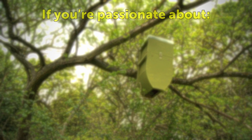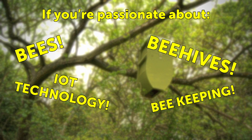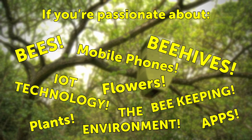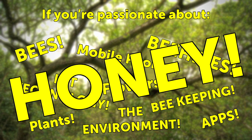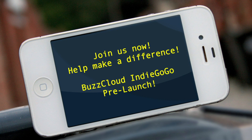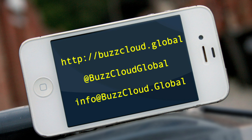So if you're passionate about bees, beehives, beekeeping, IoT technology, mobile phones, apps, plants, flowers, the environment, or honey, then fund your passion. Join us at indiegogo.com during our pre-launch. You will also be able to grab yourself our products at bargain early bird prices. BuzzCloud — we take the sting out of beekeeping.